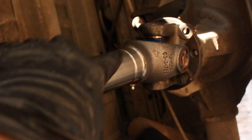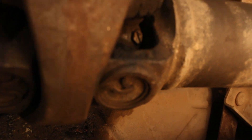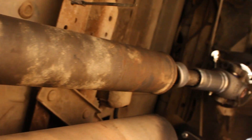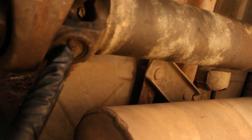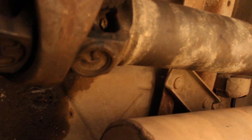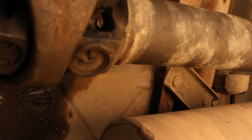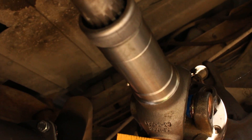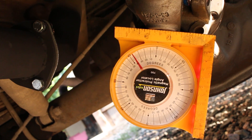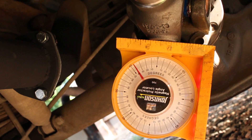This side is supposed to be parallel with the other side. I'm going to stick an angle gauge on the flat pieces just to make sure they're in phase with each other, because they have to be the same orientation — it's very important. When I measured the transmission side the file got corrupted, but basically you just attach the angle finder on both ends and make sure it's the same angle.